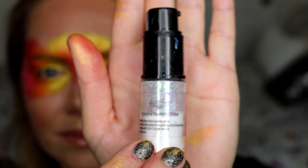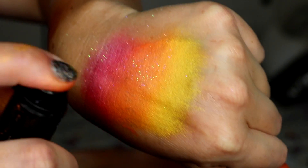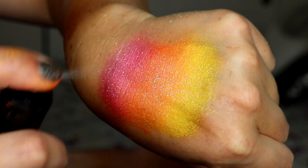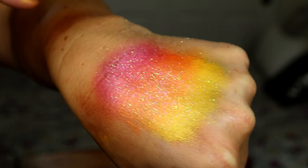Poofers are great, but as you know they can distribute the glitter unevenly and in patches. With these glitter sprayers, it sprays super evenly on the skin. It's effortless, it's easy — you can see how nicely it applies the glitter. I love love love it.